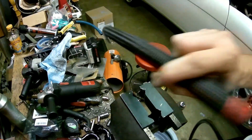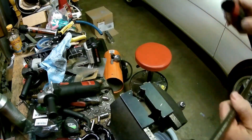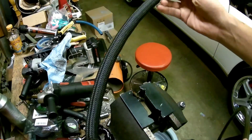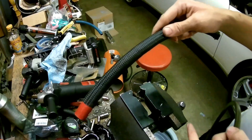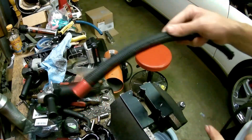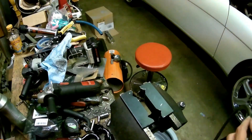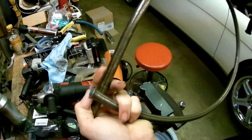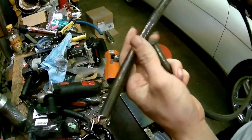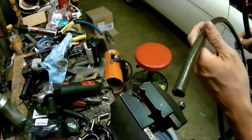If these rubberized lines give me a problem, I'll be reverting right back to the PTFE lines. I have the rubberized ones as my low pressure stuff — this one right here will feed my big pump. I will always use the PTFE lines as my pressurized lines because these aren't gonna flex or swell.